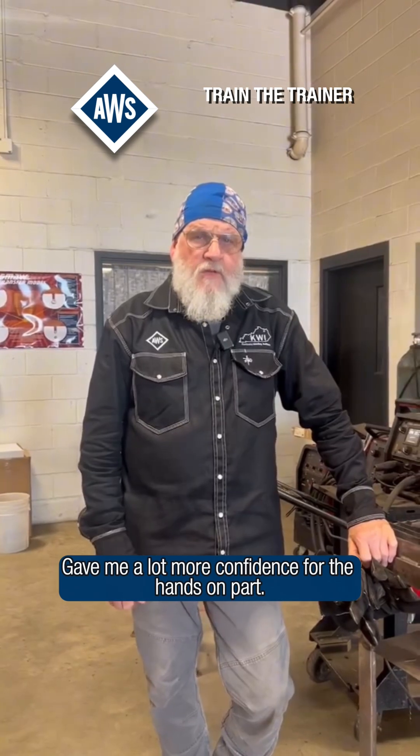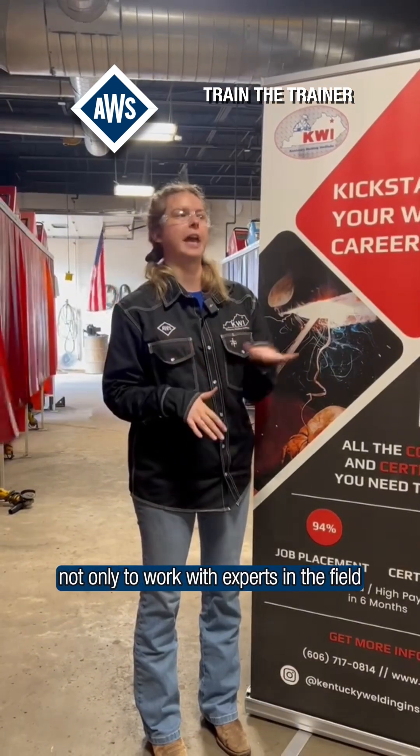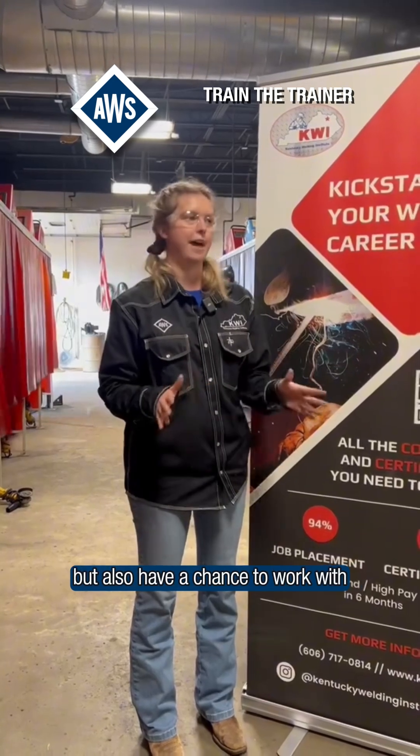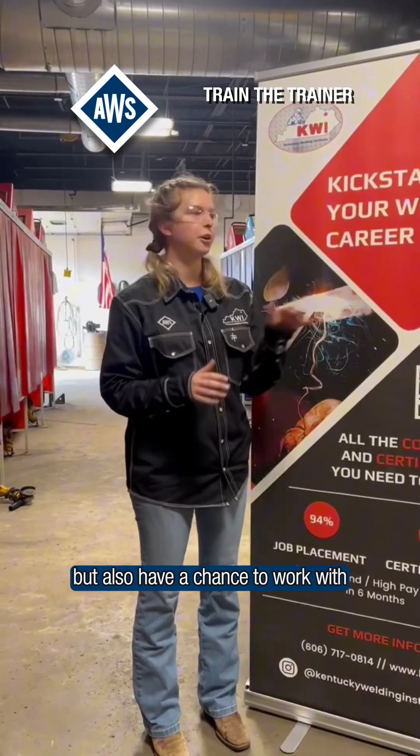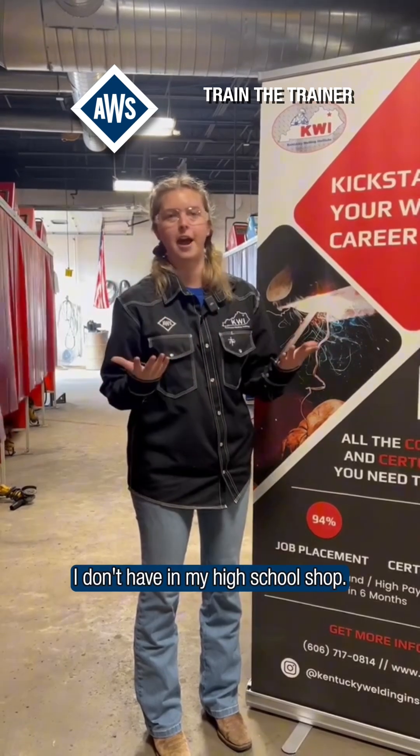It gave me a lot more confidence for the hands-on part. It has been really eye-opening not only to work with experts in the field, but also to have a chance to work with TIG equipment and flux core and all kinds of things that I don't have in my high school shop.